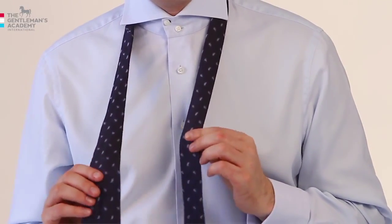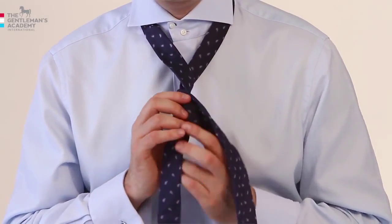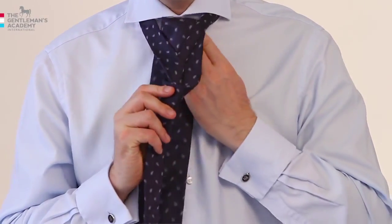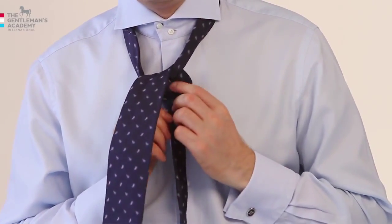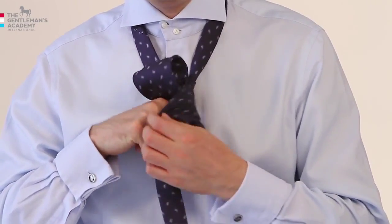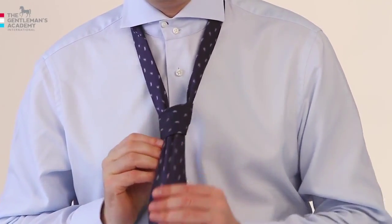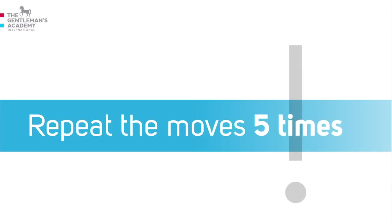Look, it's easy. You take the wide end and wrap it one and a half times around the thin end. Then push the wide end up through the big loop behind the knot, and pull it down through the little loop in the front of your knot. Don't worry about the right length of the tie — it will come later. Repeat the moves five times until you are sure how to do it.